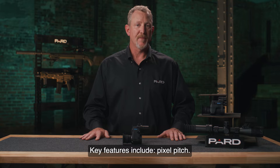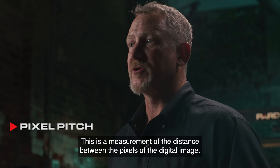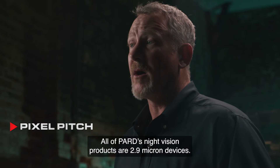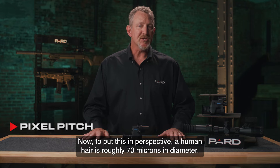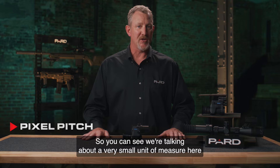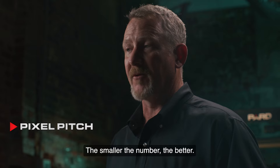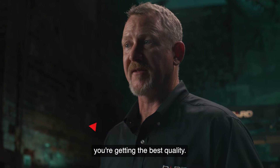Key features include pixel pitch. This is a measurement of the distance between the pixels of the digital image. The unit of measure is commonly referred to as a micron. All of PARD's night vision products are 2.9 micron devices. To put this in perspective, a human hair is roughly 70 microns in diameter, and a piece of paper is also about 70 microns thick. So you can see we're talking about a very small unit of measure. For night vision performance purposes, the smaller the number, the better. You should always compare against other brands to ensure you're getting the best quality.